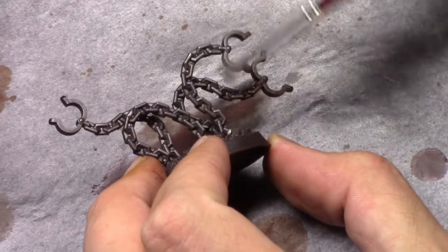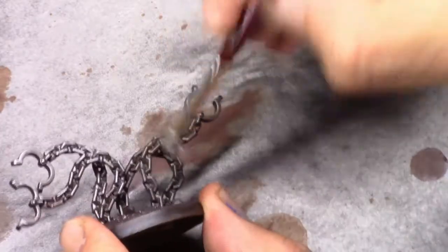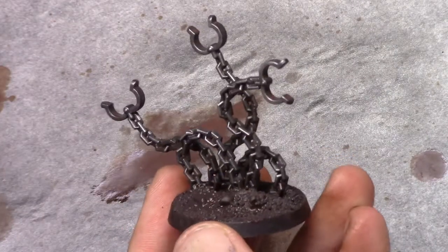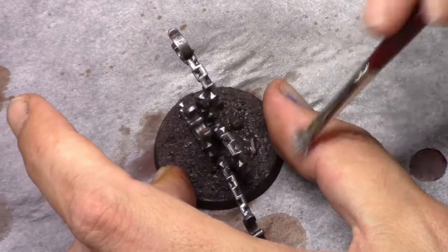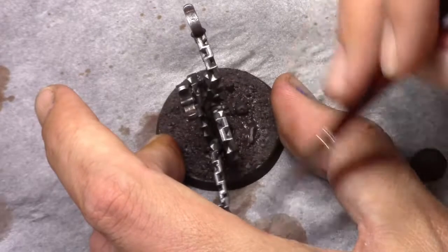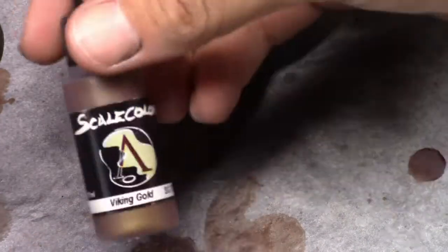Next, using gunmetal I drybrushed the crap out of these shackles. Painting these wasn't really challenging to be honest. Then I used silver and just drybrushed the upper parts quickly. I didn't go to the lower parts of the model, to get a nice transition in light over the model.